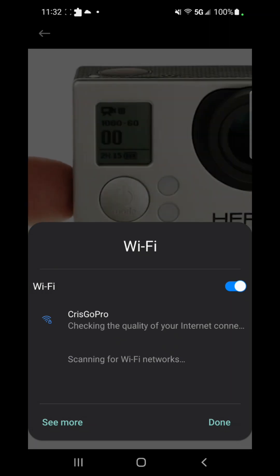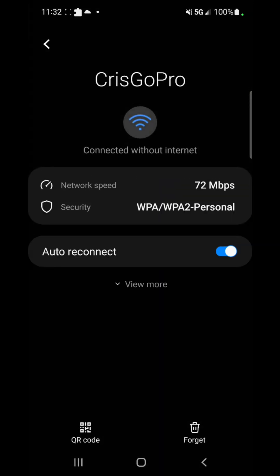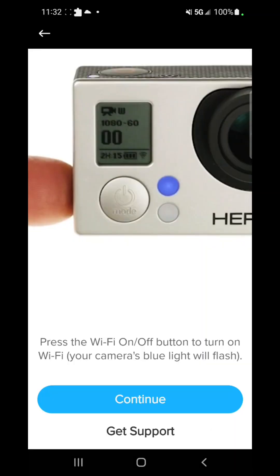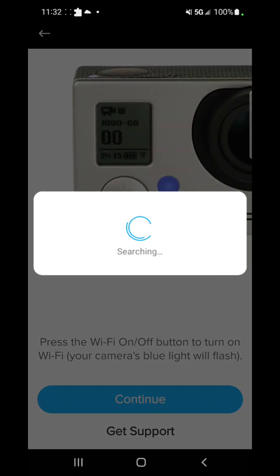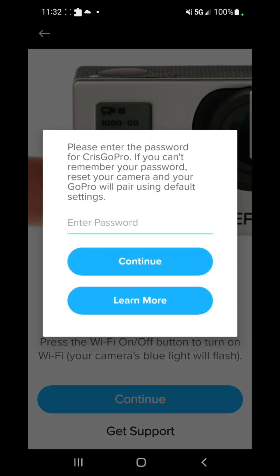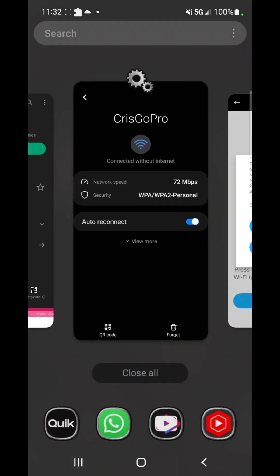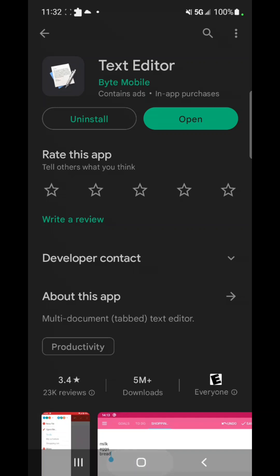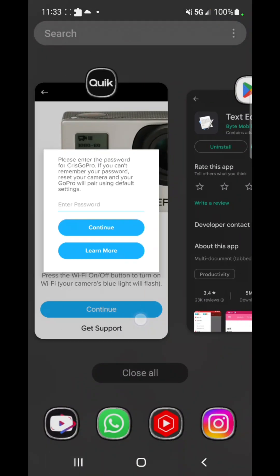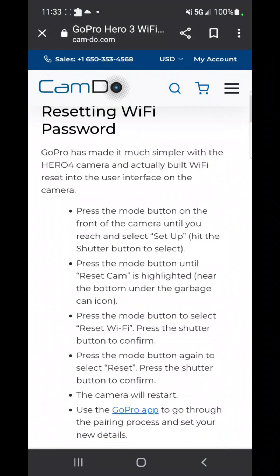I already have it disconnected, but that's the name I put on it. If you try to connect and press continue, it's going to ask you for your password — and you don't know the password, which is why we're trying to reset it. What you're gonna do is download this app called Text Editor — it's free on the App Store. Then go to this website, which I'll put in the description. It tells you everything step by step.